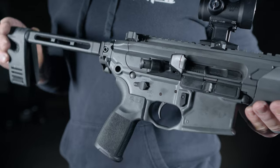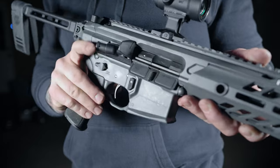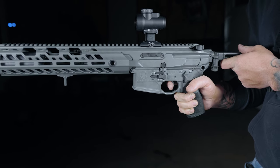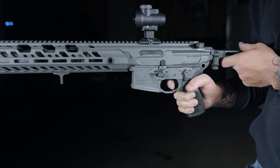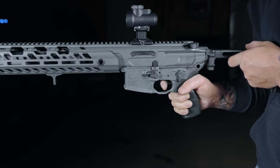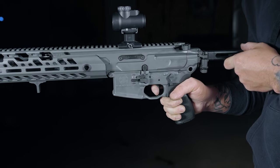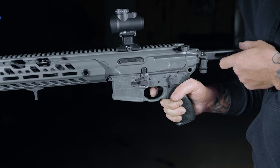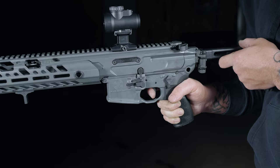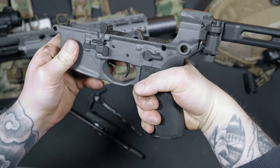When you push past the wall, you get a very clean break and a super short reset. SIG definitely did it right with this trigger, and it adds to the shooting experience of the Virtus.